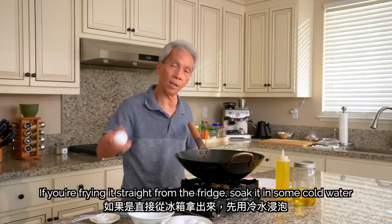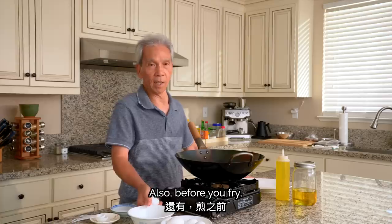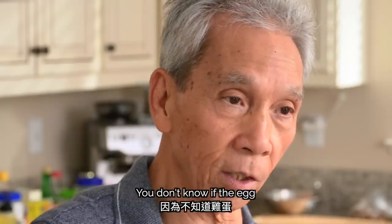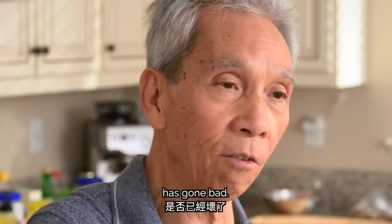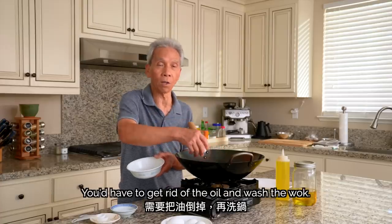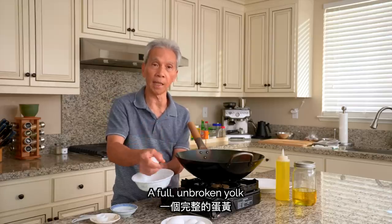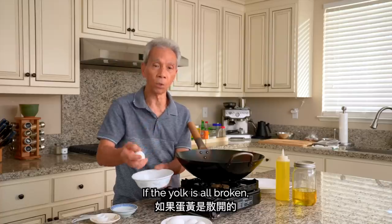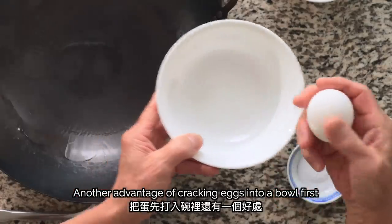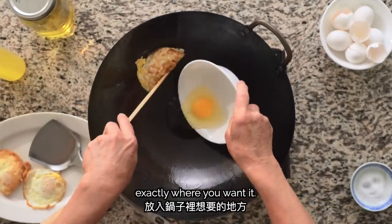If you need to speed things up, the best way is to put the egg in cold water in a bowl to bring it to room temperature faster. Also, cracking the egg into a bowl first lets you check for freshness — if it's not good, you can tell before cooking. Another advantage is that it lets you gently place the egg into your wok or pan exactly where you want it.